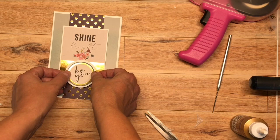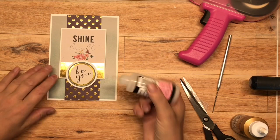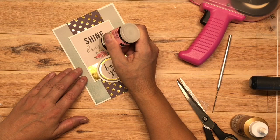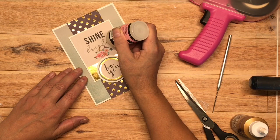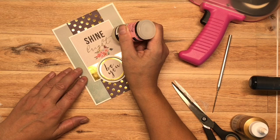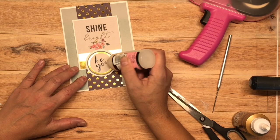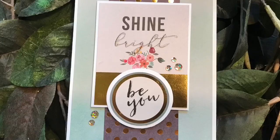Now I'm going to take some glossy accents and highlight the word 'bright' on the front of the sentiment, as well as 'BU'. Unfortunately at home in Canada — because we're in Myrtle Beach right now — I have better tools; I actually have a fine-detail tip on my glossy accents that allows me to go over letters a lot more easily, which I do recommend. But honestly, this is loosely written and I don't think anybody's going to care. They're such pretty cards, and it's so nice to get something like this from a friend.